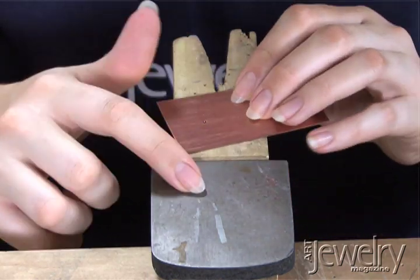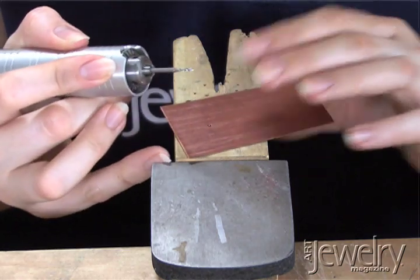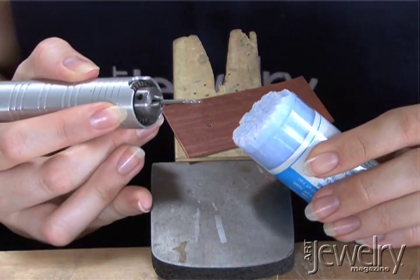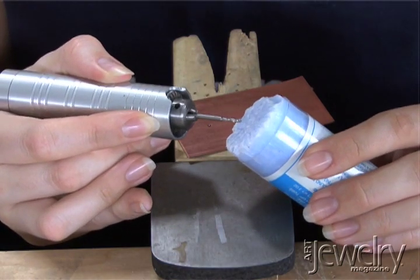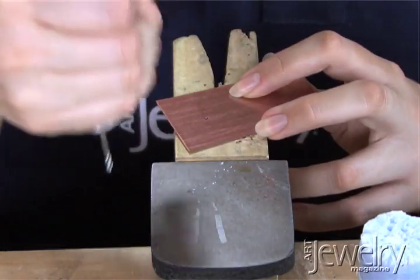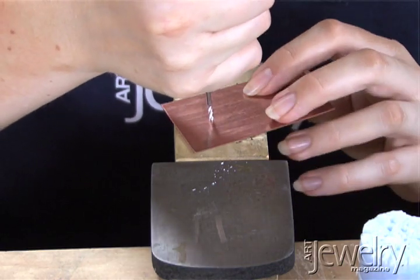Next, move to wood, because you don't want to drill into your steel. Take your drill bit — I have mine in my flex shaft here — and use lubricant. You can use beeswax or synthetic lubricant. Run your drill at a slow speed and press it into the lubricant. Then hold it in your hand firmly and put the tip right in the dimple.